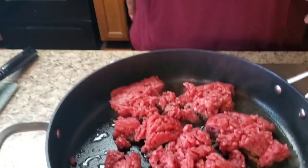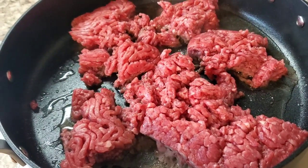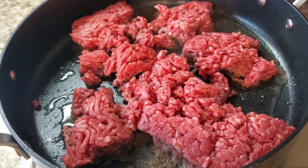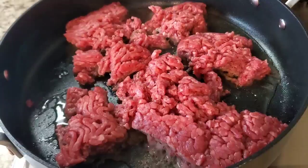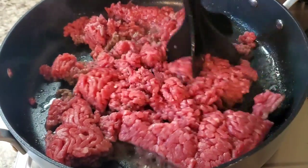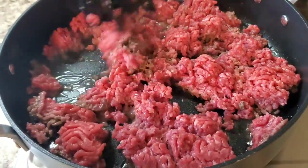Get in this pan! We're gonna make some garbage bread today. This is like a pound and a half of ground beef. Yes, I said garbage bread — but it ain't gonna taste like no garbage, okay? We're just gonna get this all ground up.